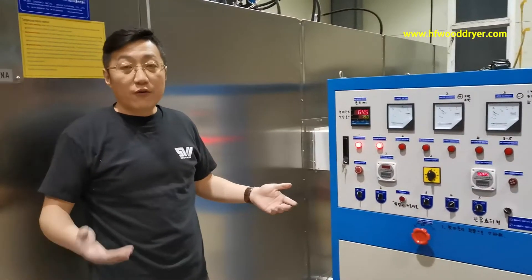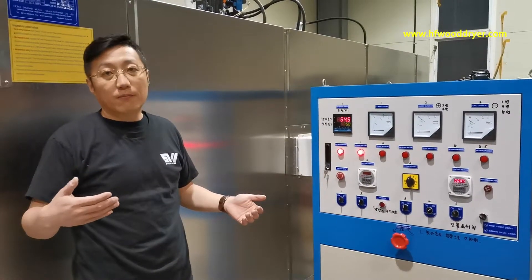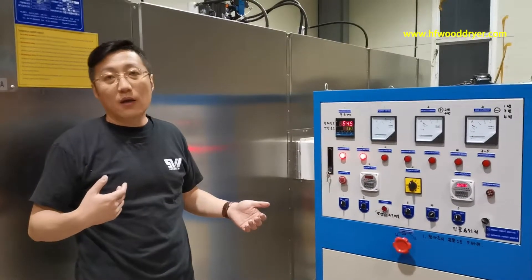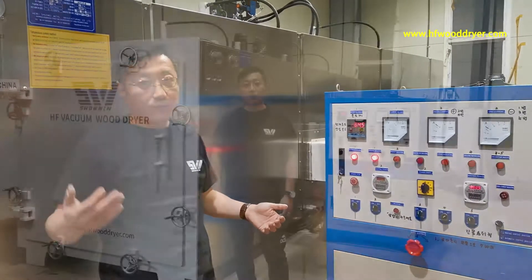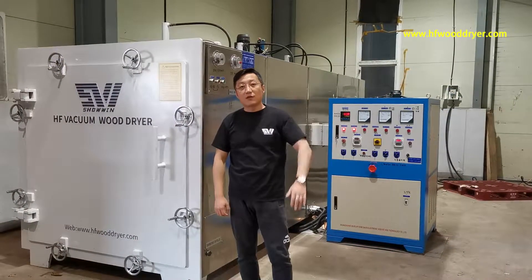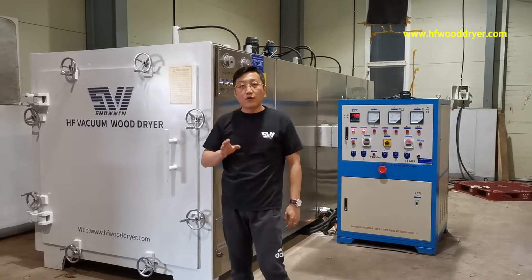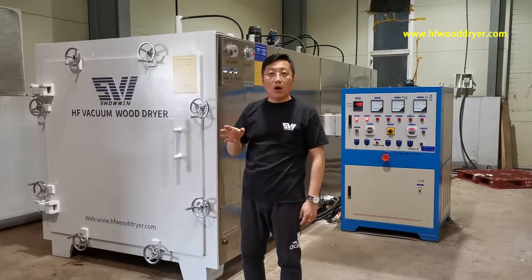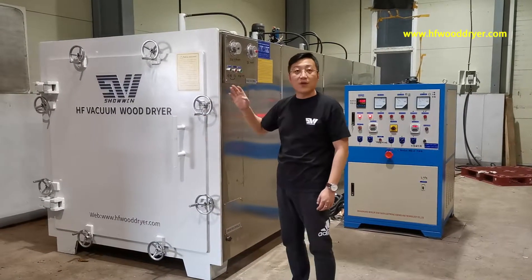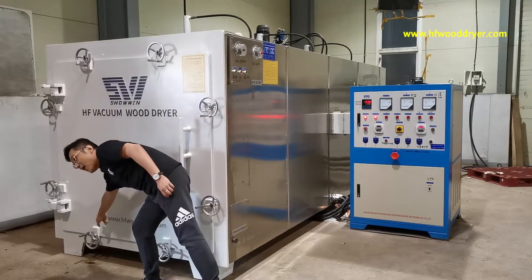We'll be done. If you have some questions, you can contact me. Because I speak English, it's not very good. So if you want to see and want to know more about this wood dryer's information, you can check my website.